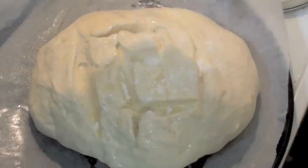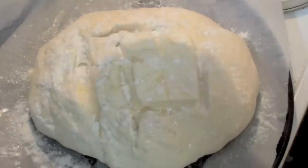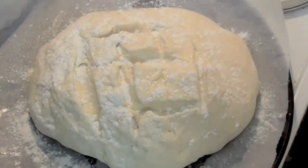Next, just give it a light dust with some flour — you don't have to cover the whole thing, just most of it. Then place this into a preheated oven at two hundred degrees Celsius for thirty-five to forty minutes.